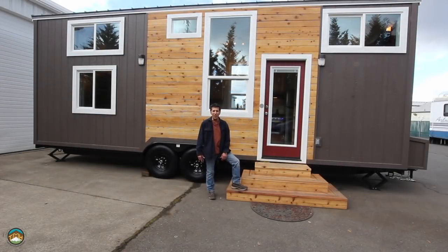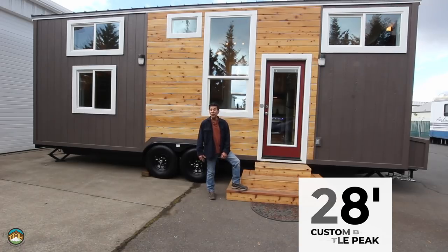Hey guys, Lou here, Tiny Mountain Houses. You've got to check out this latest build. It's a custom 28-foot Castle Peak.